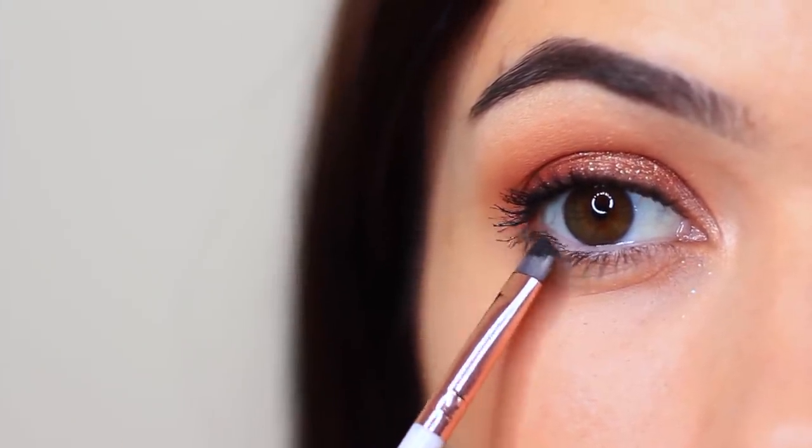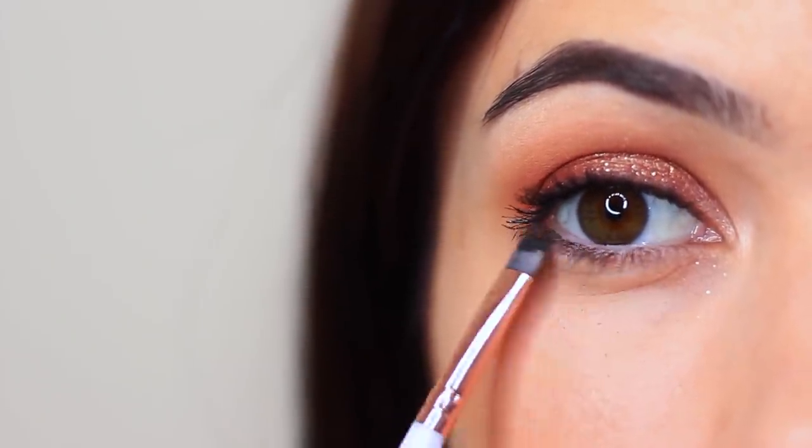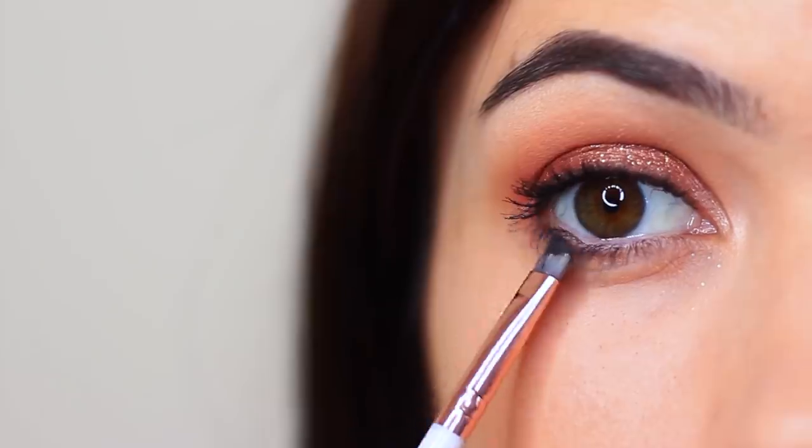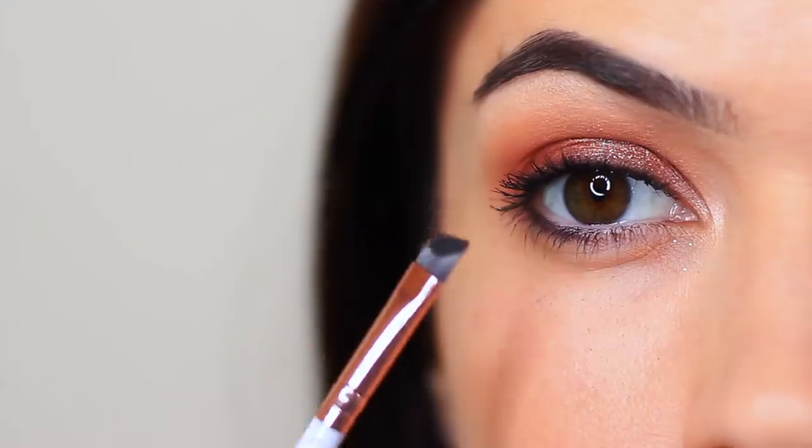I also like to apply this just underneath the lower lashes to add some definition. However, if you wanted, you can just go in with that contour shade and apply that underneath there as well. You can use a pencil brush, a flat brush, an angled brush, or even just a Q-tip — anything you have handy that's quite small and detailed.